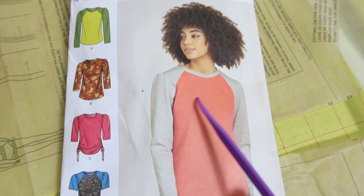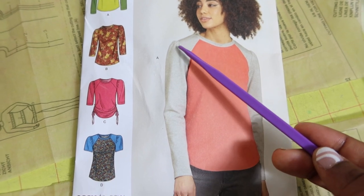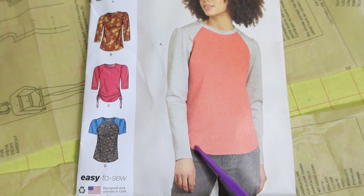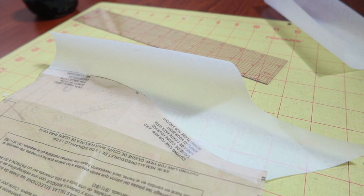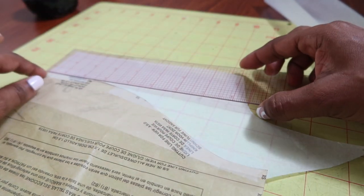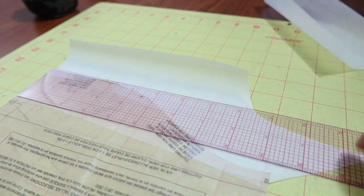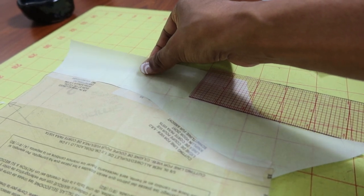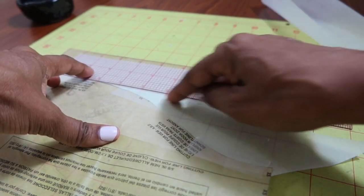I'm going to be using Simplicity 9645 — I want to make view A with the green mesh in the shoulder area and of course the sleeves. I'm also thinking of adding a kangaroo pocket to the front and I want to straighten out the hem because it's curved. I'm taping the hem down to some tracing paper and then using a ruler to measure across and draw a straight line, lining the ruler up with one of the lines on the mat to make sure it's straight.